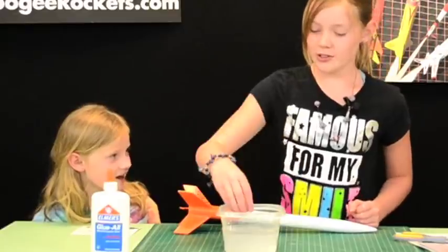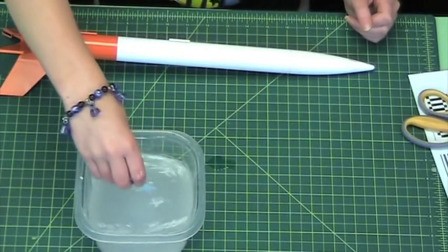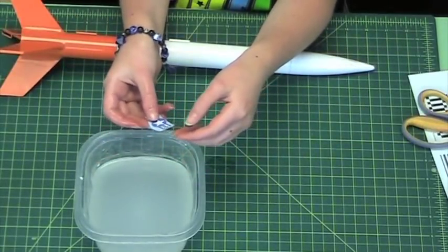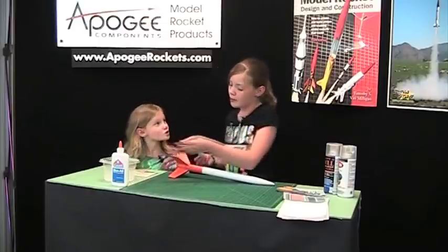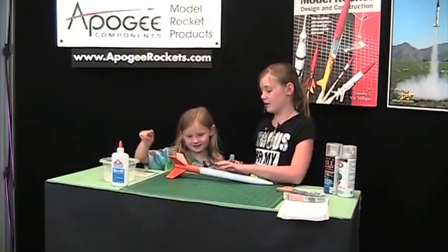Okay, so our decal should be ready. Sometimes you'll have to find it in the water — it's probably at the bottom. Make sure when you pull the decal out of the water it's a little bit slidey, so it's ready to put on the rocket. So — where do you want to put the decal? Right here. How about we put it right here in this white area?